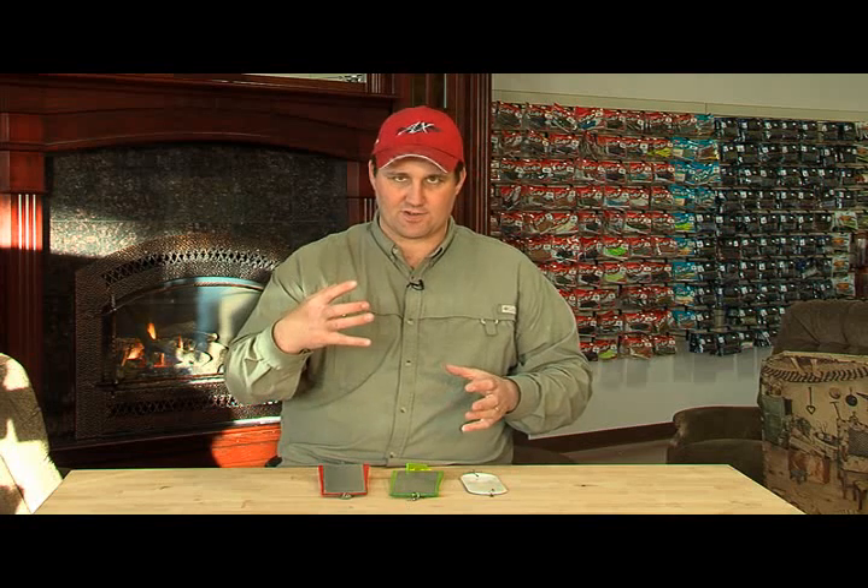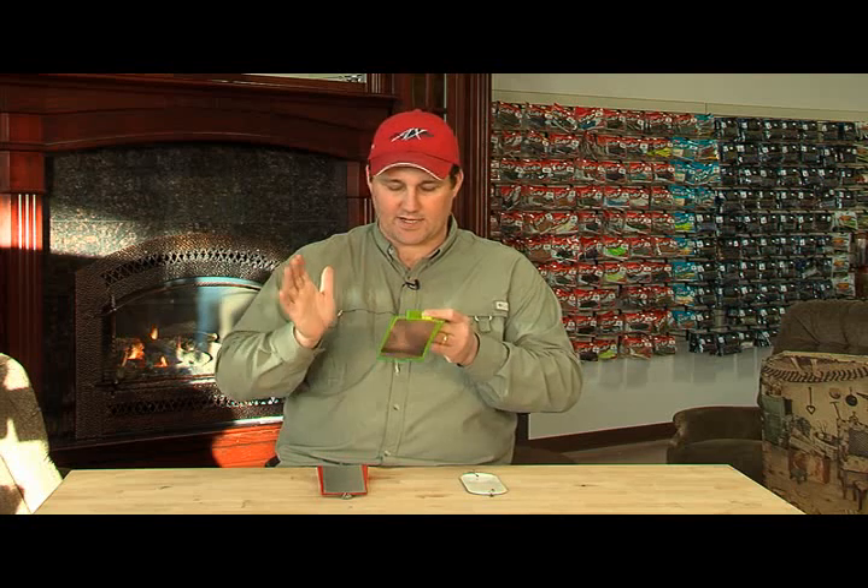Say you were going good with the flashers at two and a half, three miles an hour — it was great. Then the bite slowed down and you wanted to still use the same flasher setup. You put the agitator on, slowed it way down to about two and a quarter — nice and slow — but it's still getting the same action, and you're catching fish.